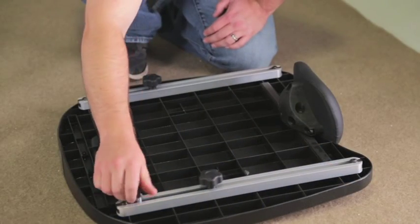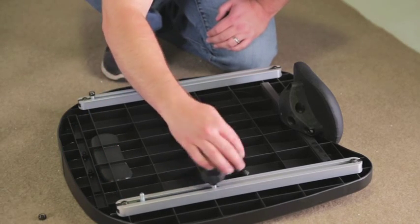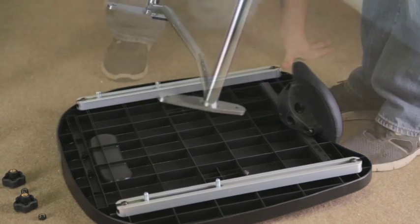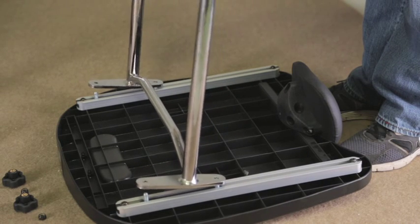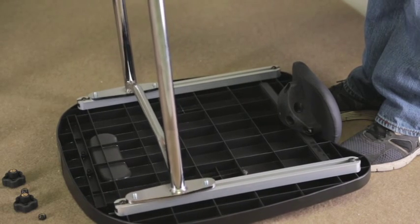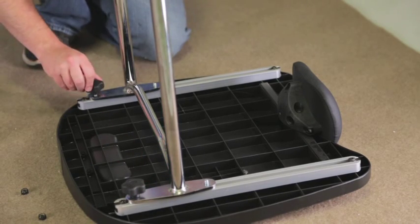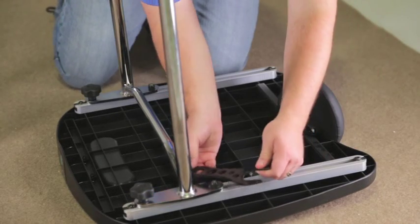Place the tray upside down. Remove the knob and nut from both tray slides and set aside. Place the tray bracket onto the bolts with the shorter end of the bracket facing the chest pad. Place the knob onto each bolt on the longer end of the bracket and tighten snug. Place the nut onto each bolt and tighten until the thread is exposed.